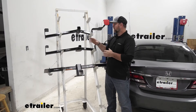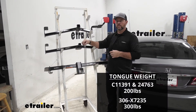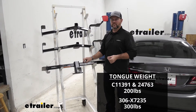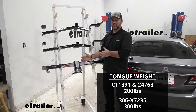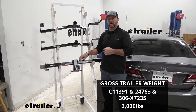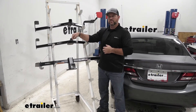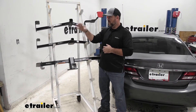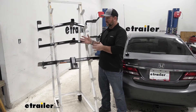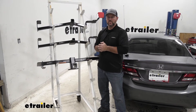As far as our weight capacities go, our Curt and our Draw Tight are going to have a 200 pound max tongue weight. Our Eco Hitch is going to have a 300 pound max tongue weight, which is going to give us a little bit of an advantage there. All three are going to have a 2,000 pound gross trailer weight. With our tongue weight, it's going to be the downward pressure on the inside of the receiver tube, so if you're putting cargo carriers or bike racks on, you want to make sure you're not exceeding that. With our trailer weight, it's going to be how much the hitch can pull — the trailer plus the load included.